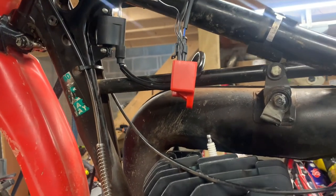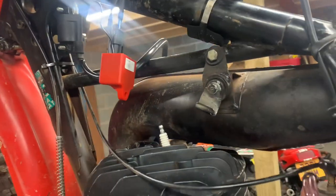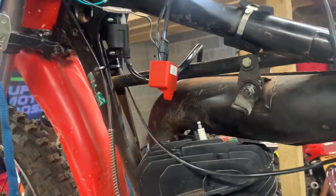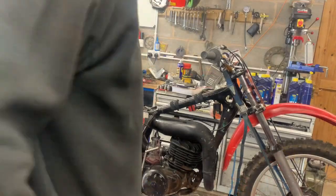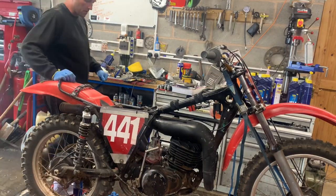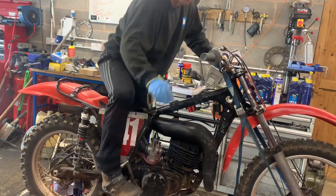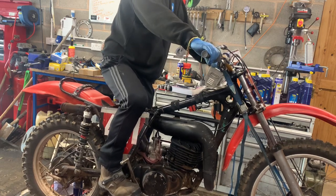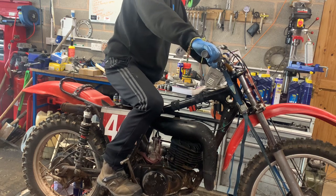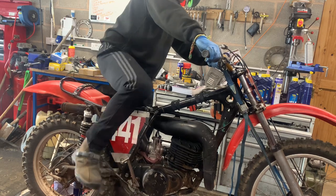We've got a spark and the kill switch works. The wiring is simple once you know what the bits and pieces do. I've tidied a couple of things up, and after about three kicks she fired up — amazing.